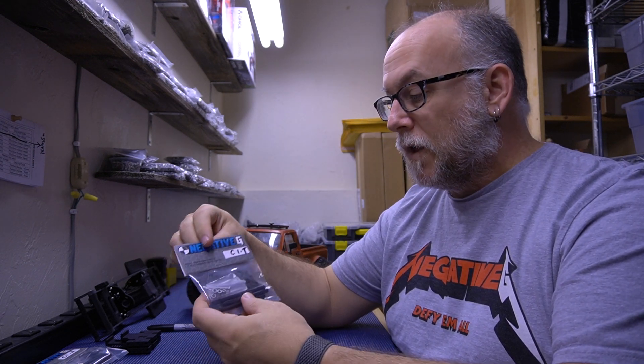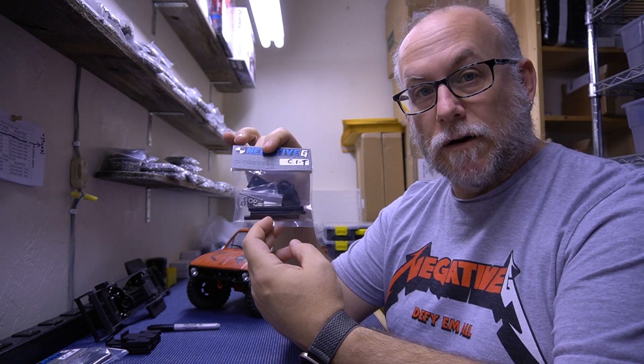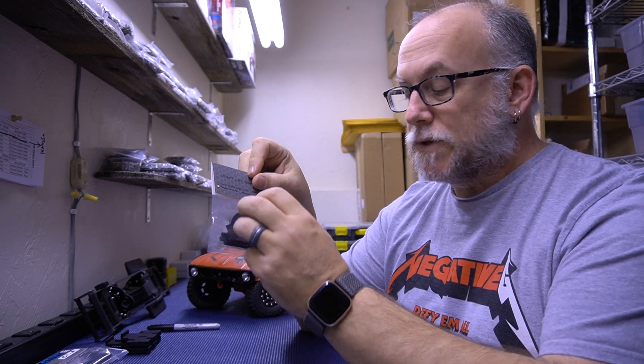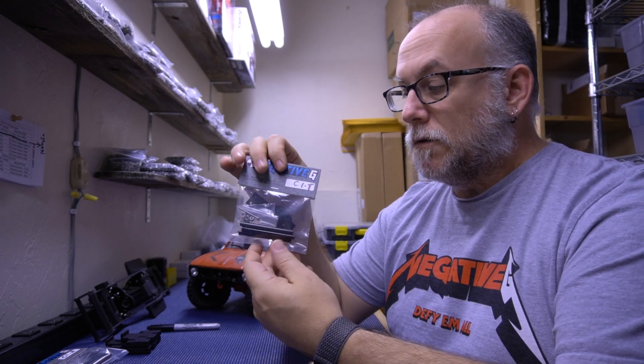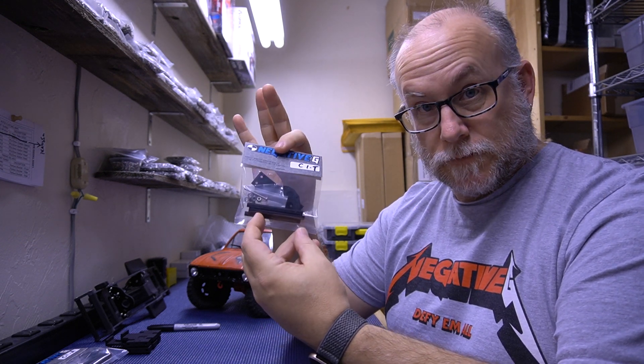That brings us to the options. There are two pull-downs on the site when you go to order a kit. The top option is for the type of motor plate you want. There are two choices. The first is for TRX4 axles — if you're going to use TRX4 axles, choose this one. This puts the motor plate and motor a little bit lower, due to the way TRX4 axles are designed and the bevel gears. So TRX4 only.